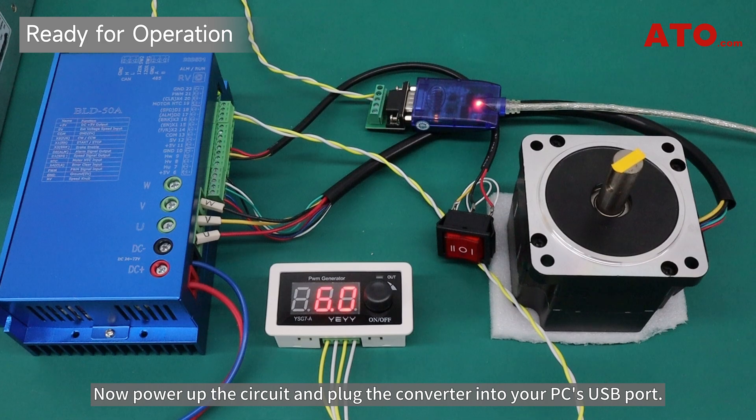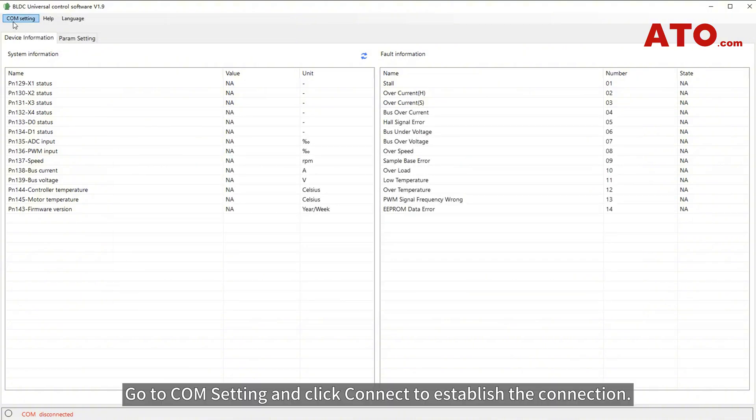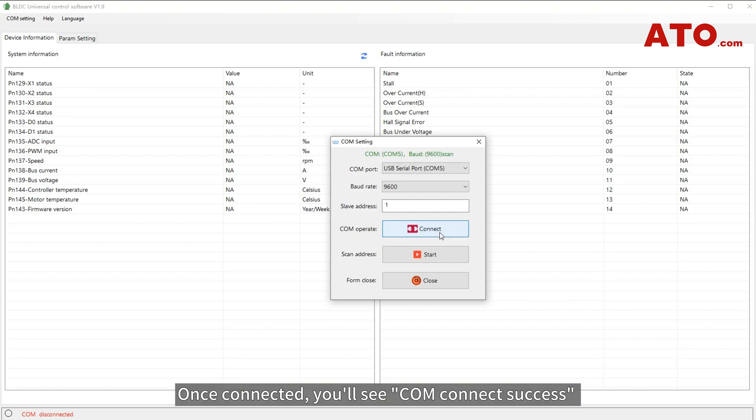Now power up the circuit and plug the converter into your PC's USB port. Let's configure the BLDC control software on your PC. Launch the software, go to COM setting, and click Connect to establish the connection. Once connected, you'll see 'COM Connect Success' and parameters will be read into the system.